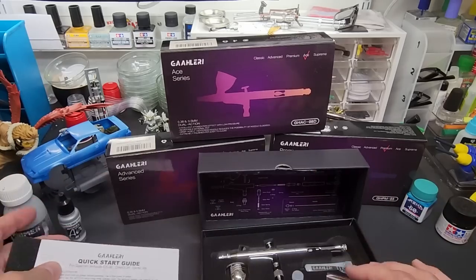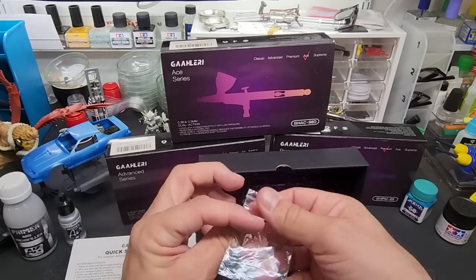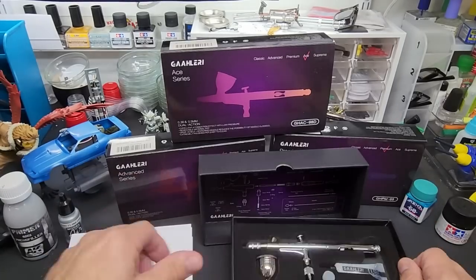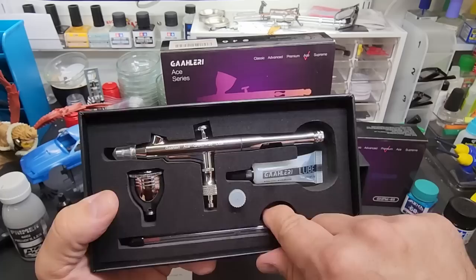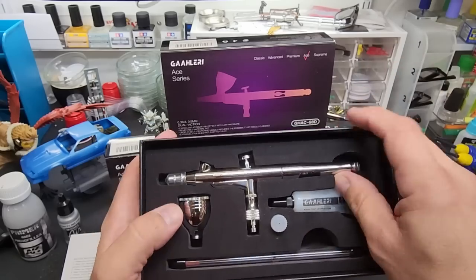It comes with extra fittings, a tube of lube, and even the extra nozzle and needle in the box. The brush itself comes in the box. The extra needle and nozzle included is the 0.5 millimeter.